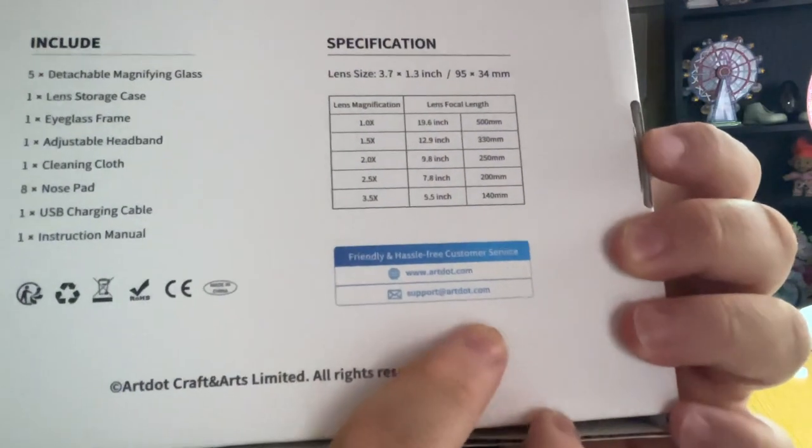You get the Art Dot website and email if you need to contact them for support. I'll be upfront and honest — my dad is going to get these because he works with stuff where he needs magnification. I personally wear glasses and don't need magnification, however I do know there are people who actually do wear double glasses when diamond painting or doing up-close type work.